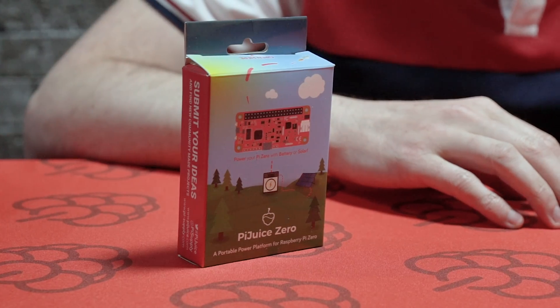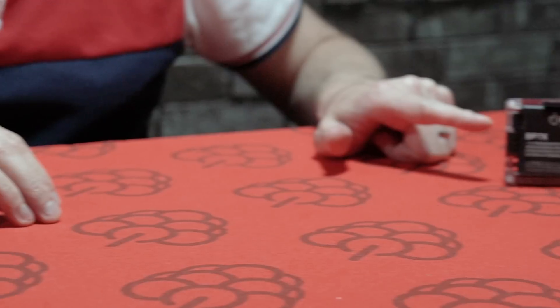Hey guys, it's Chris here from Pi Supply. In today's unboxing video we're going to be taking a look at the PiJuice Zero, which is a much smaller version of the PiJuice. We've managed to shrink the PiJuice down into a hat board while keeping all the same features.